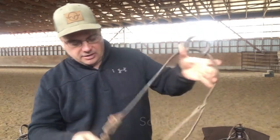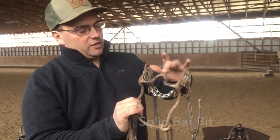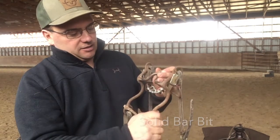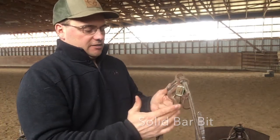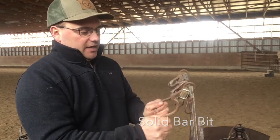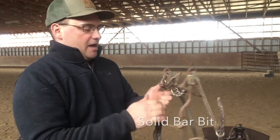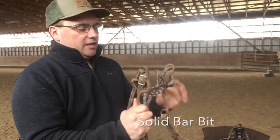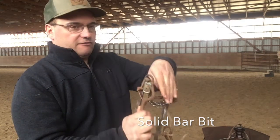The third bit I always like to have is a solid bar bit. This one has a port with a little spade or spoon welded into it on top, and a solid shank — there's no give to it. There's no breaks in this mouthpiece. What I like about this bit is wherever I set my hands, the horse has to stay straight behind that bar. If I set my hands there, that's where he stays. If the bit is a little bent to the side, that's where he's going to stay. If my horse is bent when I'm showing, it's usually a problem I made, not the bit.